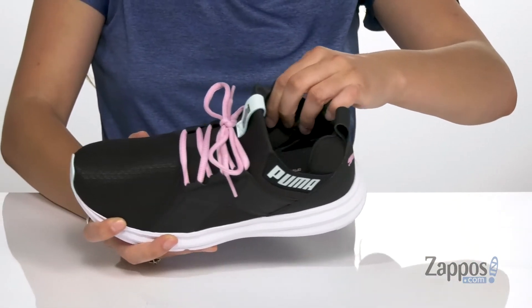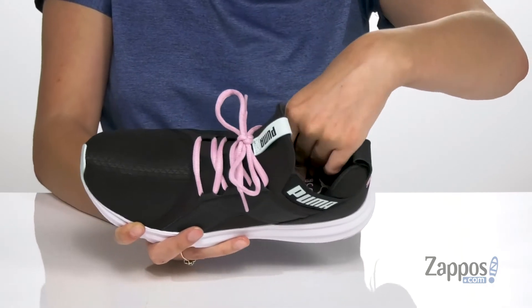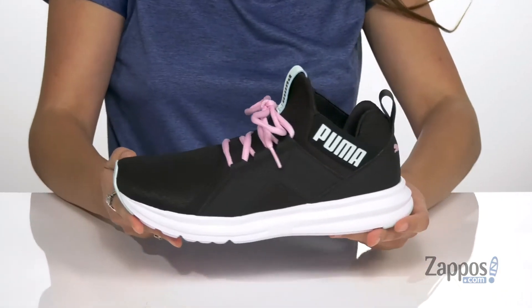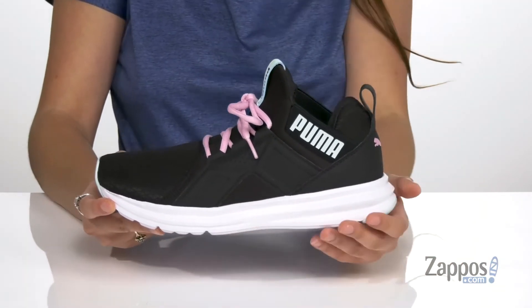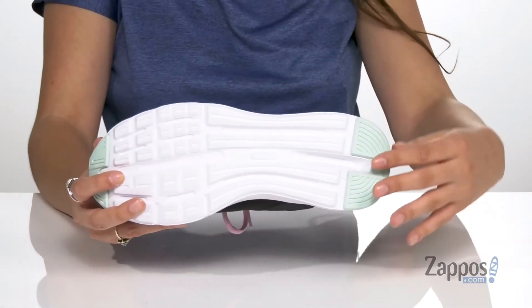Inside is soft foam lining that's going to feel great against the feet, with a soft foam footbed that's going to give you tons of cushioning and comfort throughout the workout. They have an EVA midsole for added underfoot support, and it's all on top of a rubber outsole that's textured for traction.